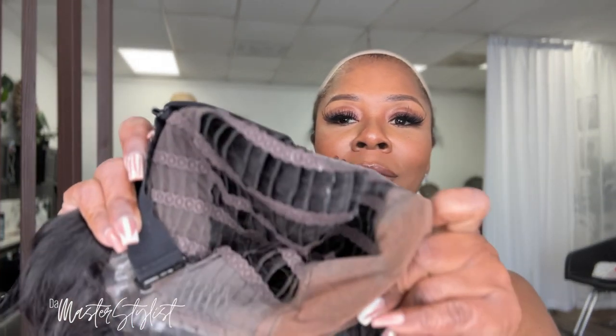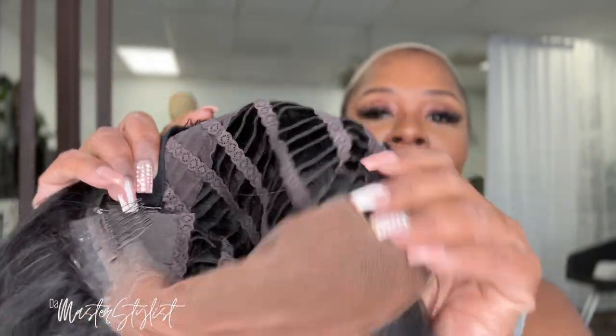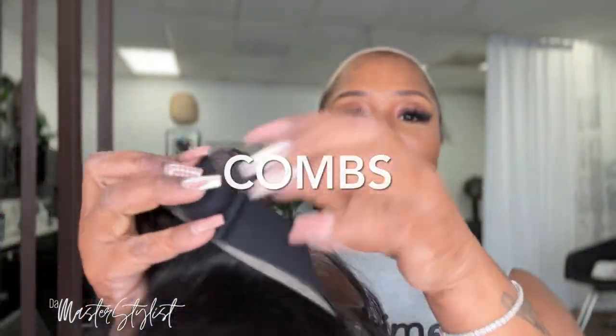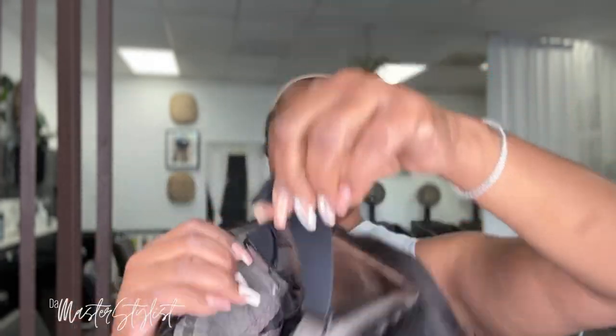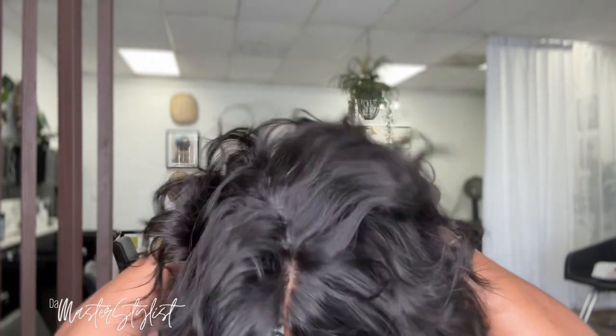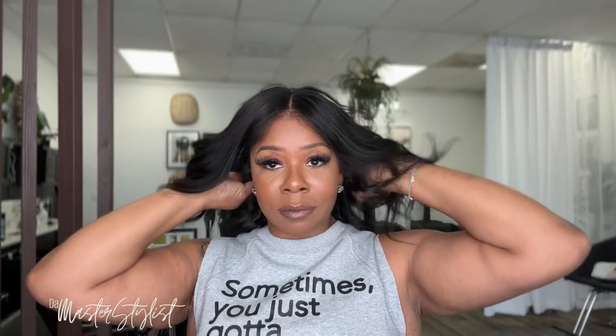The wig is made on a breathable cap. I did add makeup to the lace to make it more of my color. It has two clips on each side and it comes with an adjustable elastic band. The wig was a lot big for my head — I have a small head — so if you have a big head, this wig is definitely big-head friendly. But because it has the elastic band, it's able to stay on my head pretty snug and you can't tell.